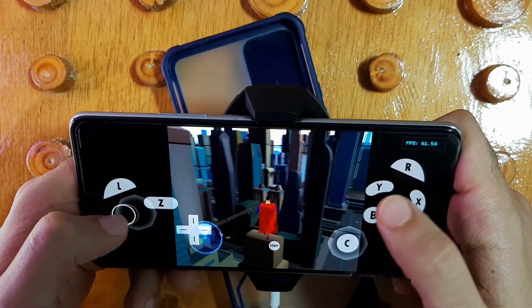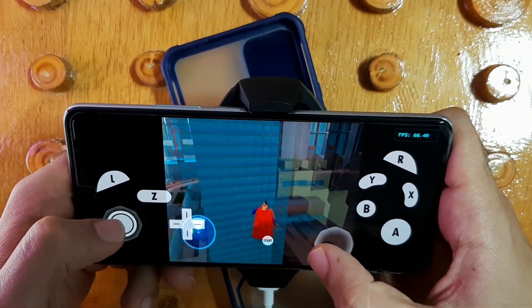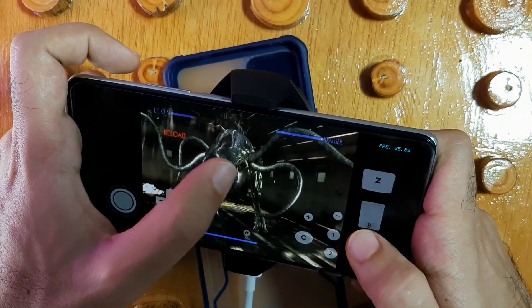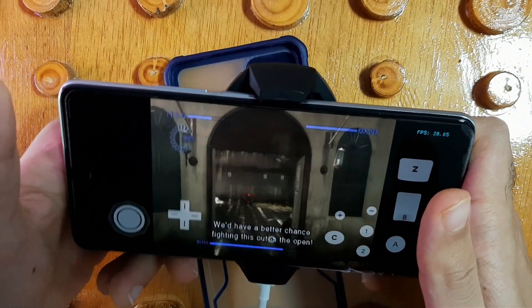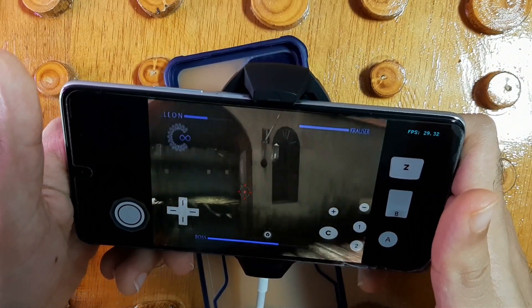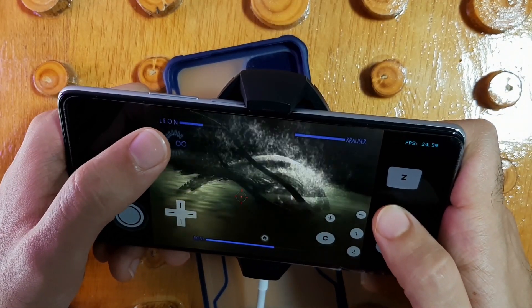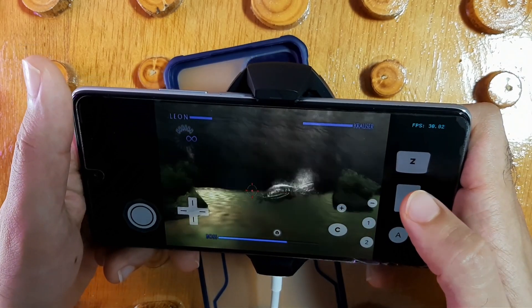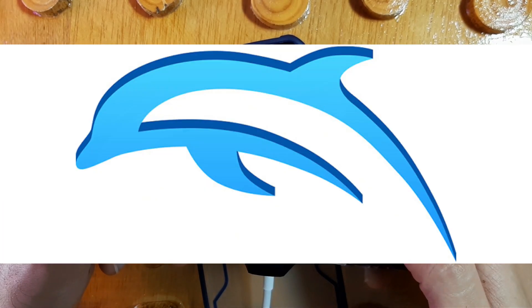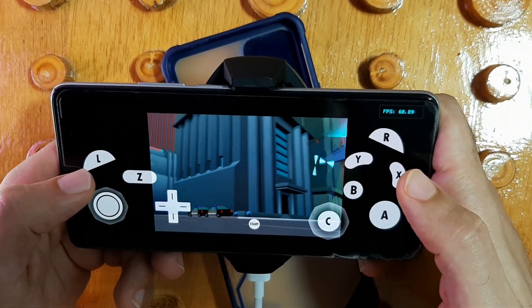The game I'm gonna test is Resident Evil: The Darkside Chronicles, for Wii and Gamecube. Hey sweet people, how are you today? Hope you have an amazing day. I'm back again to explain another best settings setup for the Wii and Gamecube emulator — Dolphin Emulator. Hope you enjoy, let's get started.